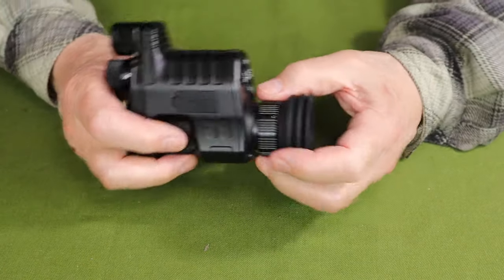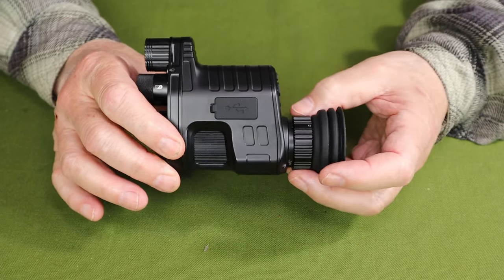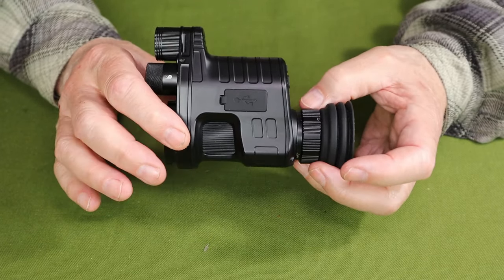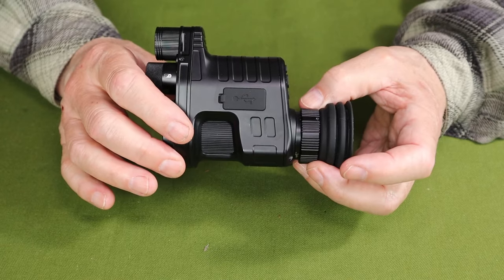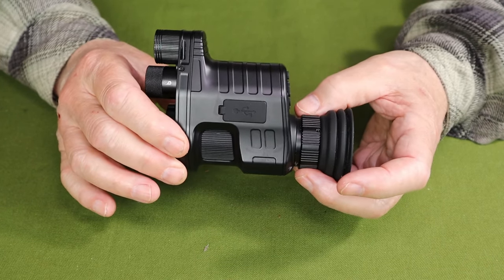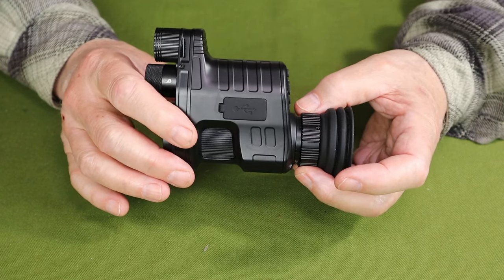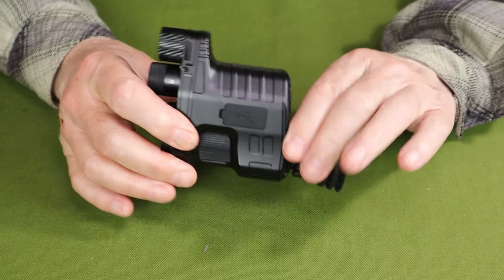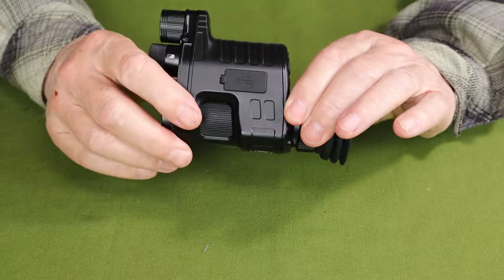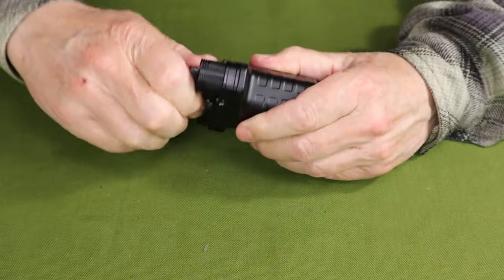It has daytime color mode at 1080p and a nighttime mode as well — those are the two features we're going to be testing. It has a long eye relief up to 70 millimeters and high shock resistance up to 308 calibers. It also has a diopter adjustment and focus adjustment, which I'll point out again.